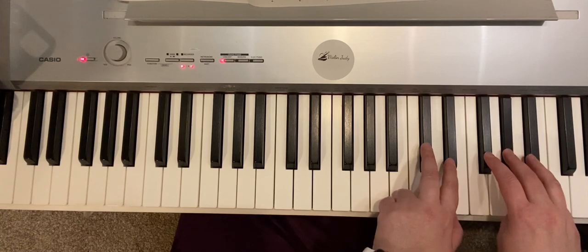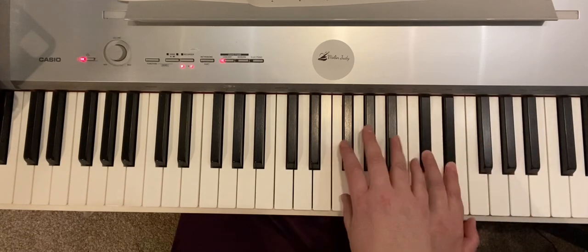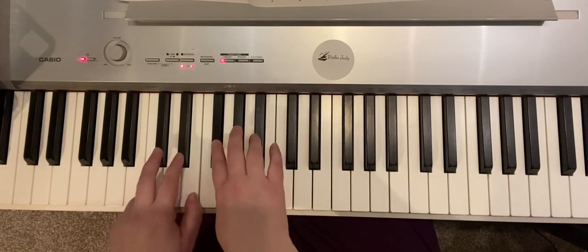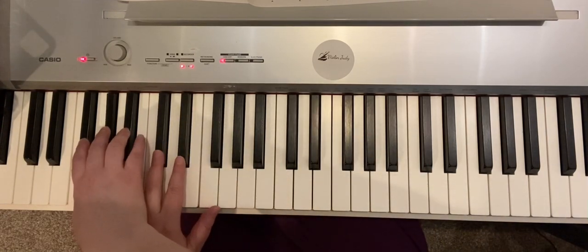Four, three, two, four, three, two, smush. Four, three, two, smush. Four, three, two.